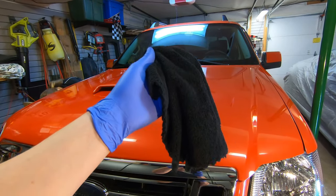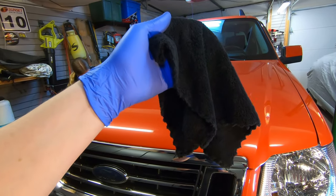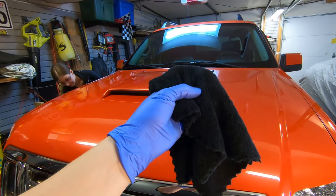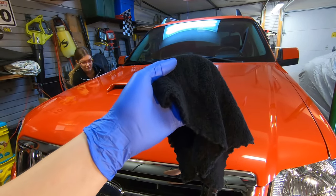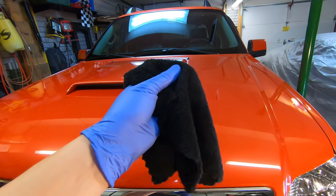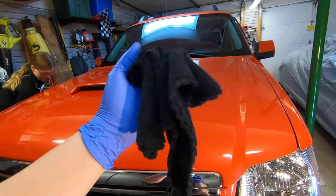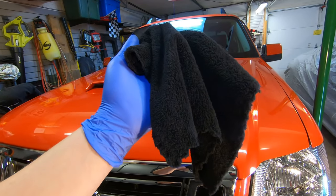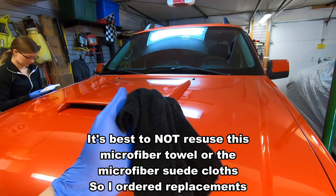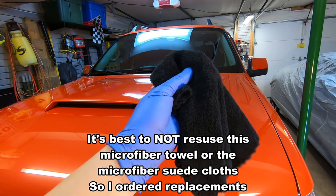One thing I found interesting about the kit is this extremely fuzzy microfiber towel. The more you wipe the vehicle as you go around, we noticed tiny pieces of microfiber seemed to stick to the vehicle as you tried to remove material. This towel may have started shedding a little — that's typical of microfiber towels. I'm not sure if I can throw it in the wash and reuse it, and the same goes for the applicator suede. This is something I expected to last a little longer before it started shedding.